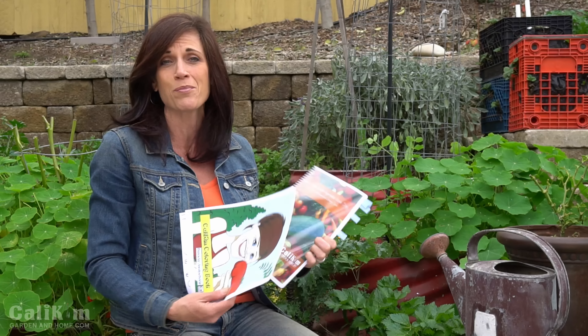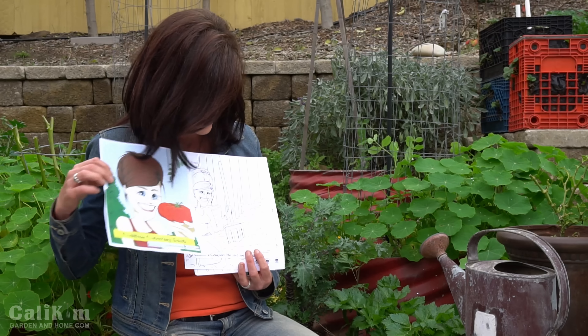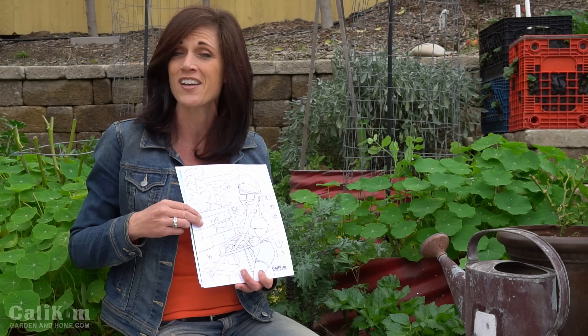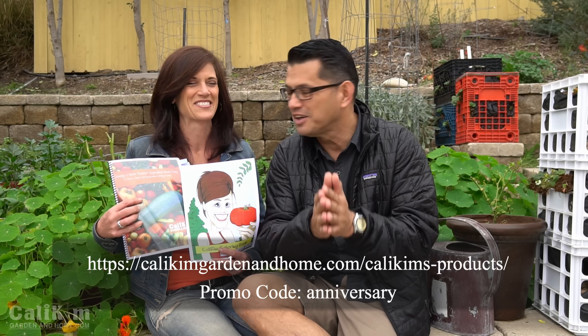So I think you're really going to enjoy it on my website CaliKimGardenandHome.com. We also have a really fun product over there — it's a caricature coloring book. I'm in here, Camera Guy is in here, even Mac our dog is in here. For today only on our anniversary, if you purchase my e-book you're going to receive the coloring book for free. So it's a great deal — head on over there and take a look. Click the link in the description down below and that'll take you right to our products page. Place both items in the shopping cart and at checkout use the promotion code 'anniversary' and that will get you the coloring book for free. It's our way of saying thank you for a great five years.